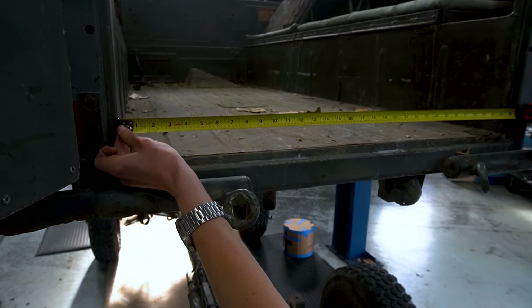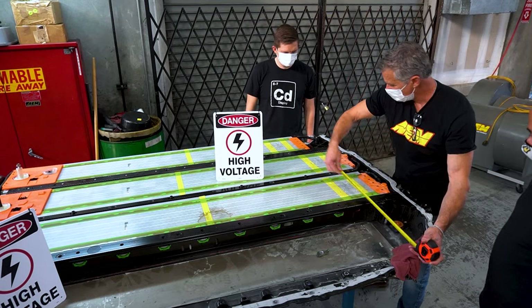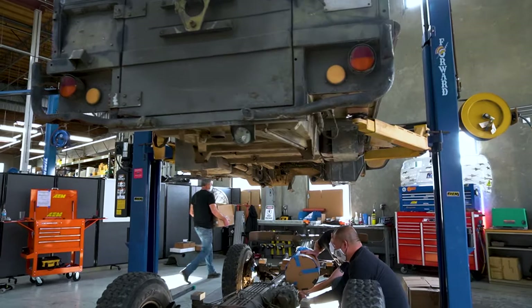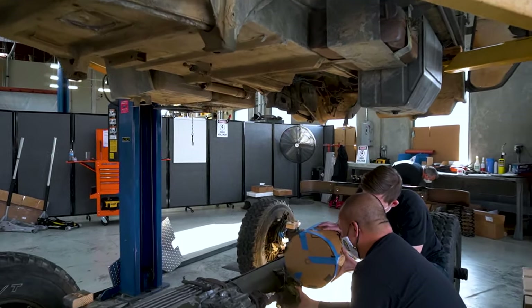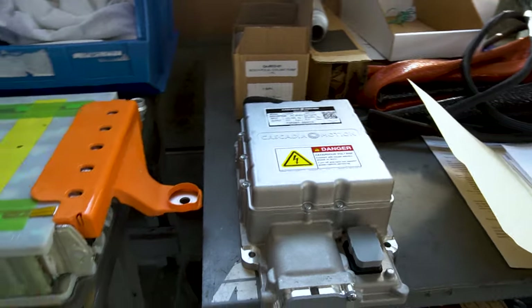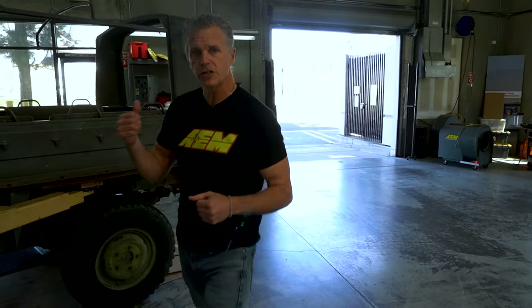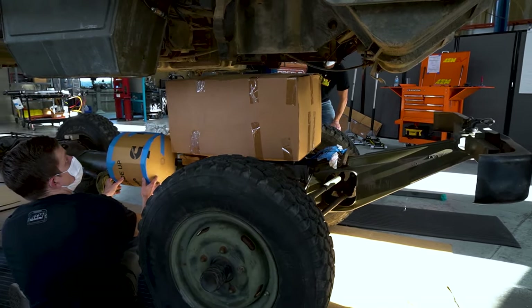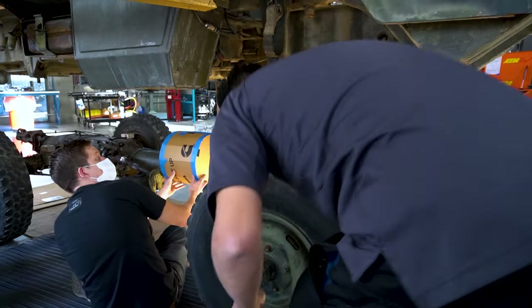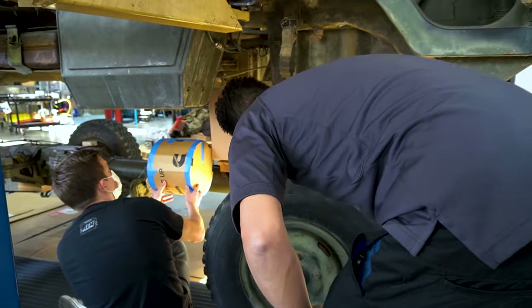We're going to talk about where we mounted this. We're going to be using a step-down transmission from Torque Trends. What it allows us to do is actually mount the motor, transmission, and parking paw mechanism right alongside the torque tube like we originally planned. You're going to see some roll from the guys where we're fitting up all these devices, which confirmed where we can fit everything from our original concepts to actual reality.